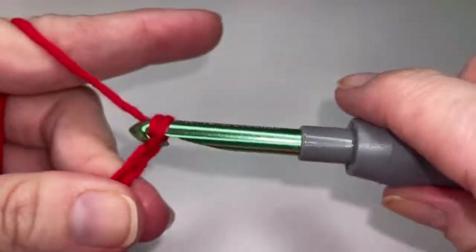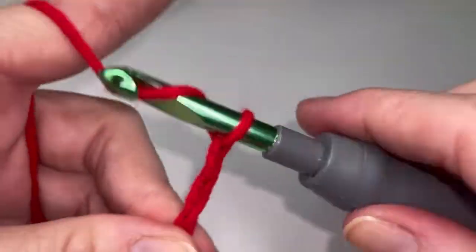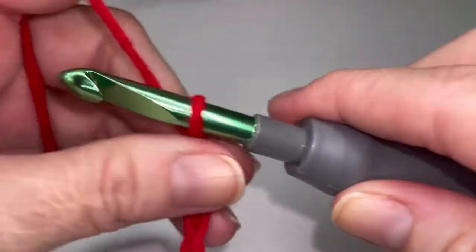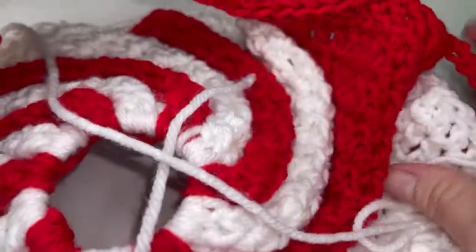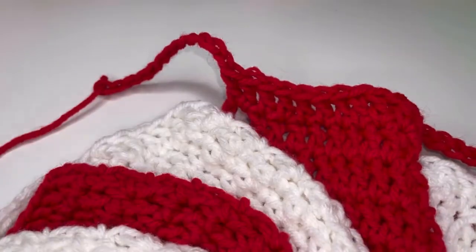So one, two, three, four, five, six, seven, eight, nine, ten, eleven, and twelve. Go ahead and repeat with the red four more times and I'll help you with the white.